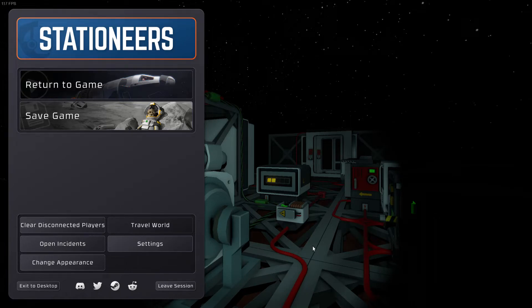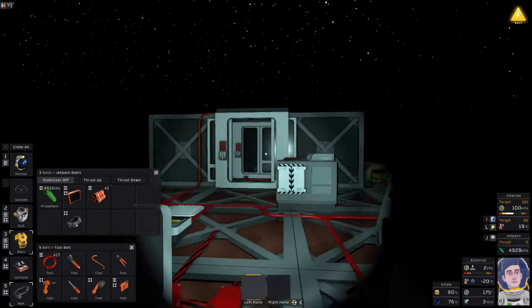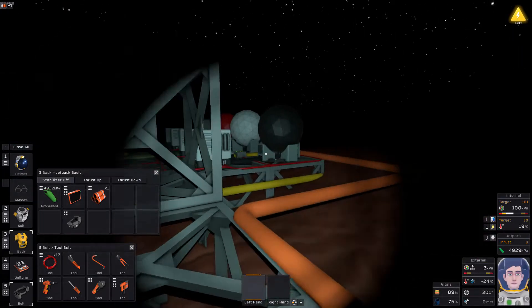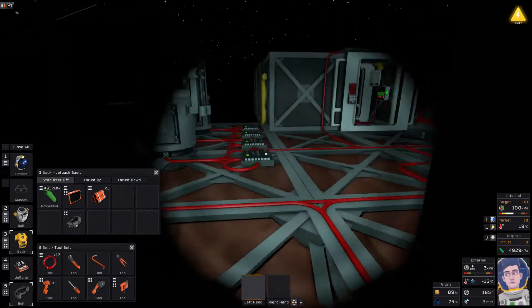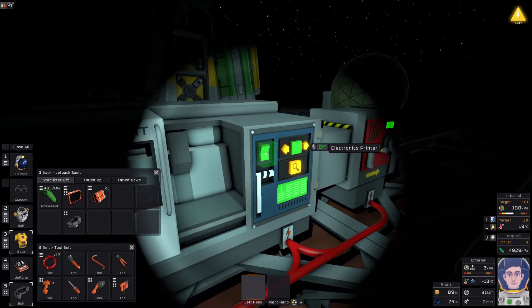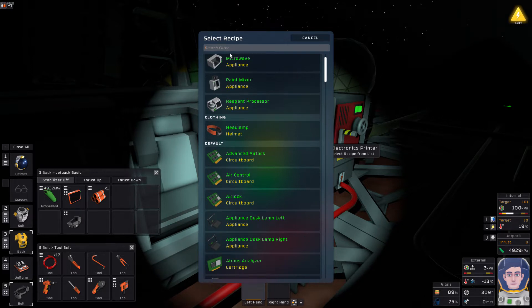Welcome back. In the next part of this series we're going to carry on with building our base on Mars. Last time we got the furnace up and running with a proper gas feeder, got some cooling set up and connected it to our gas processor. We have now managed to make the alloys we need in order to start doing some more advanced automation.